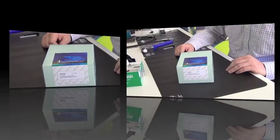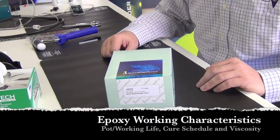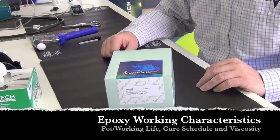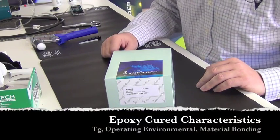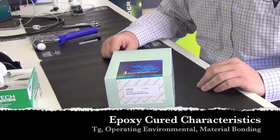Some of the variables are pot life, cure schedule, and environmental characteristics. A fiber optic center can help you select the right epoxy for your application.